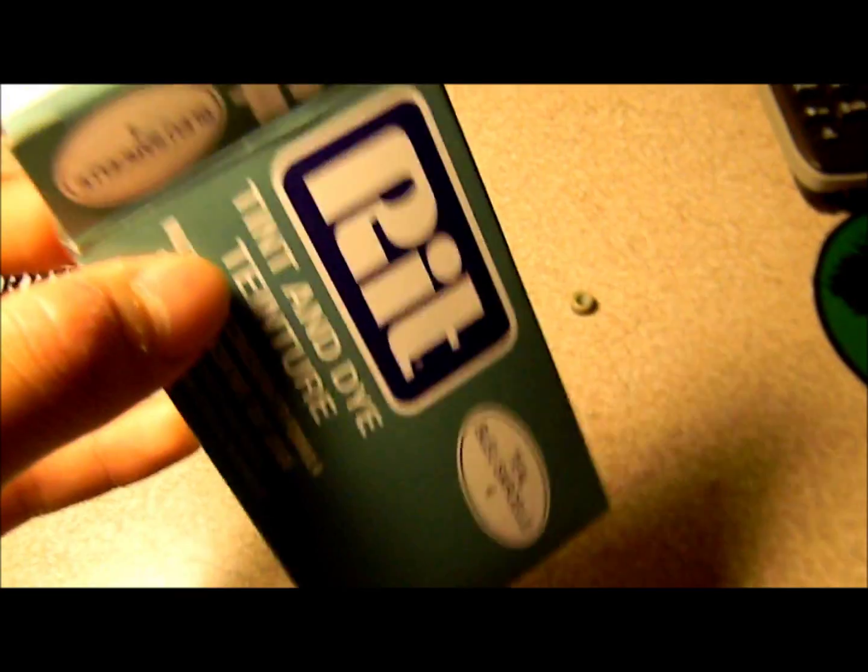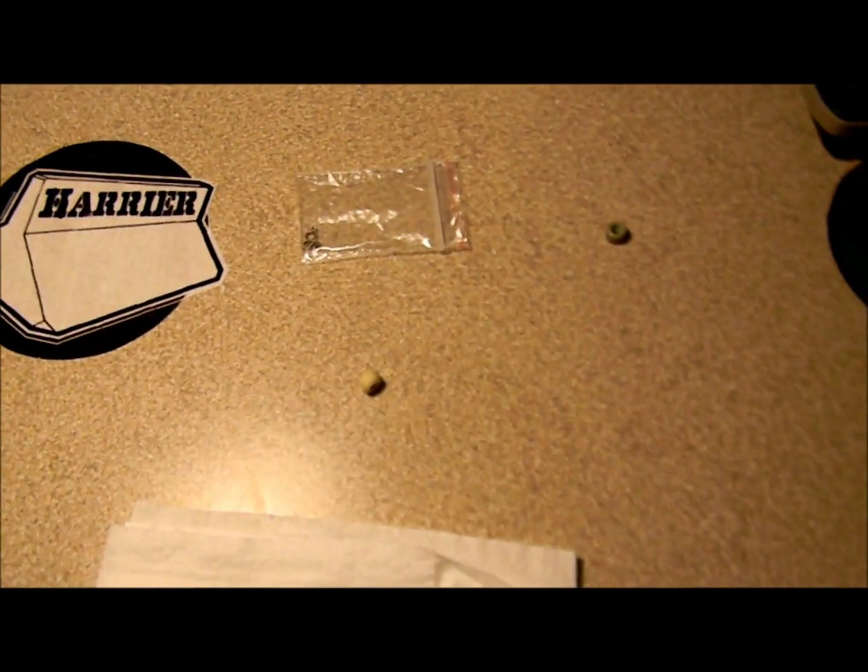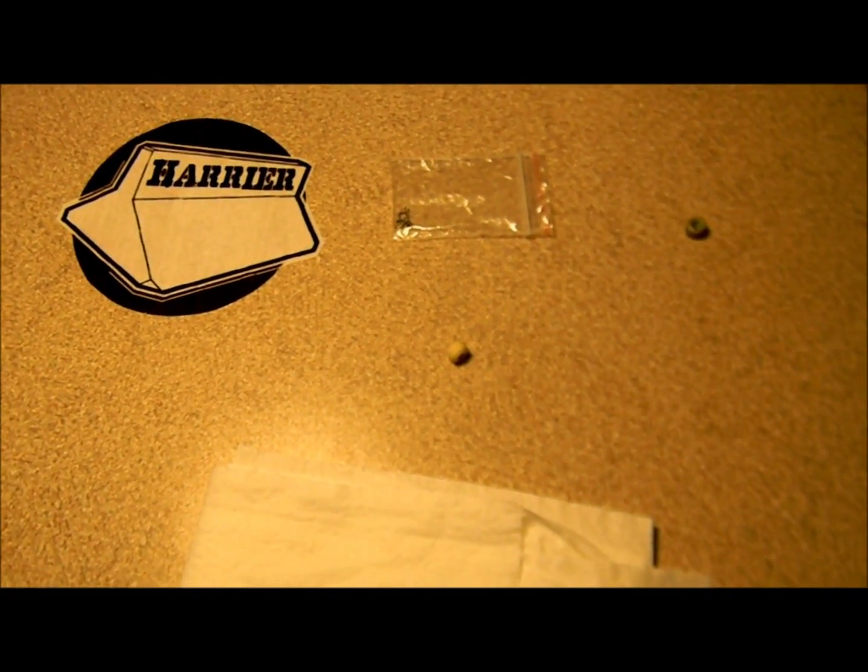First, you're going to need dye. I use RIT dye. This is like straw, so wear clothes that you don't really mind because it will stain your clothes forever.